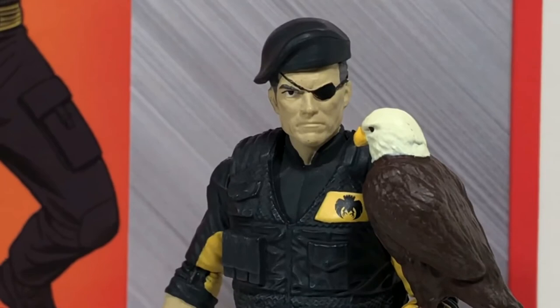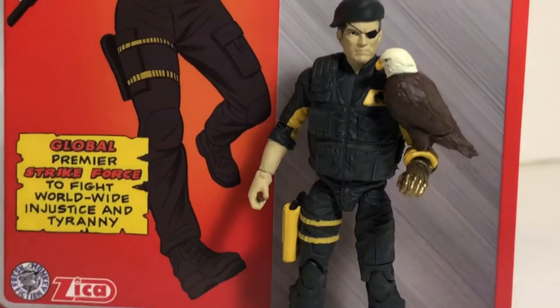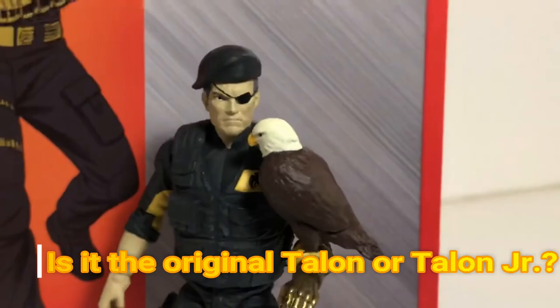There's my review of the Fresh Monkey Fiction and Zika Toys Eagle Force — Captain Eagle! What a figure this is. I absolutely love it. I love the card, I love the art, I love all the details on the card, I love all the details of the figure. And Zika Toys, let me know — does that eagle have a name? He's got to have a name. Didn't they name the Eagle Force after that eagle?